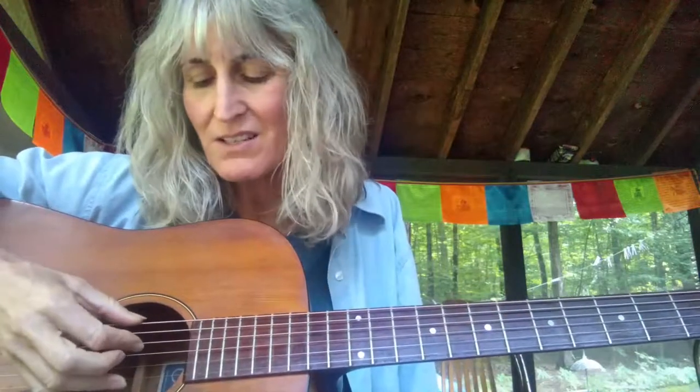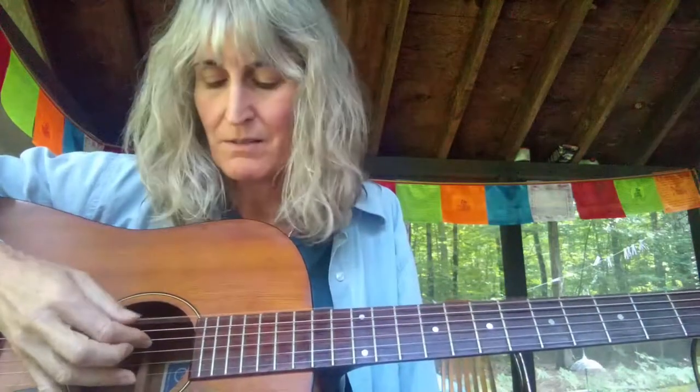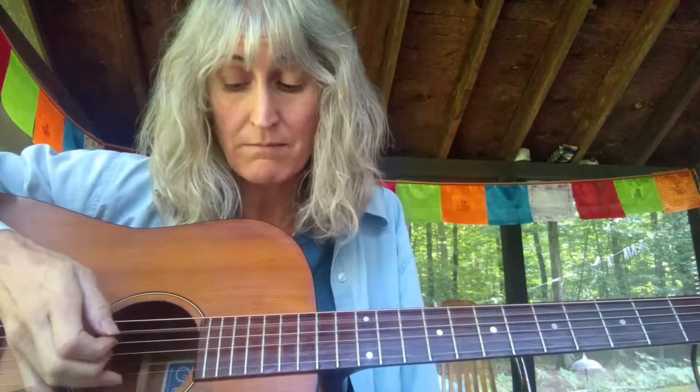What you do is drop your two E strings down to D, so you'll have three Ds. Take your B string and drop it down to A, so you will now have two As. Then take your G string and drop it down a half step to F sharp, so you are fully in open D.